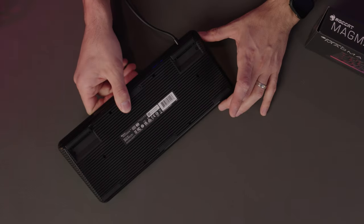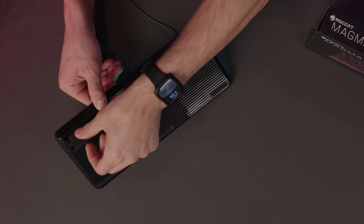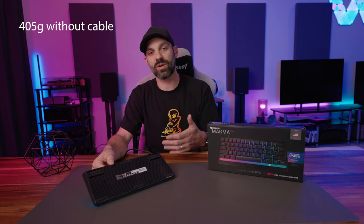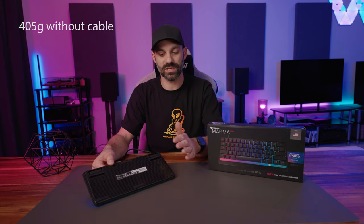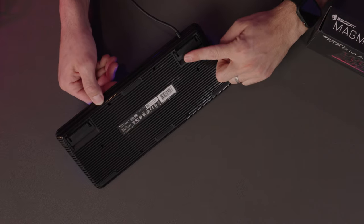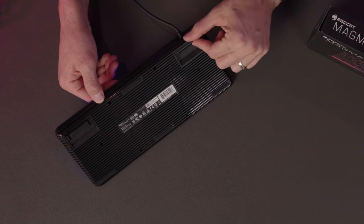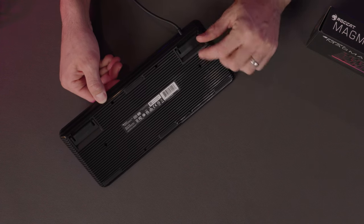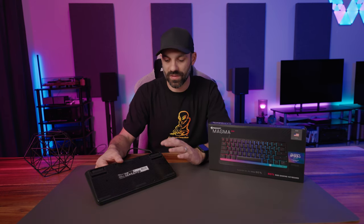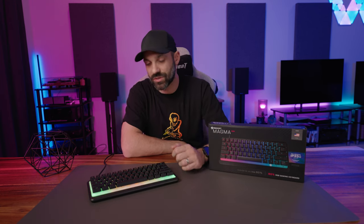While I'm talking about build quality, I want to talk about the back of the board. You actually have six rubber feet, which is really important because this is a very light keyboard. The membrane switches with a plastic chassis keep the weight down. So you have three pads on the bottom, three pads on the top. And if you flip the feet up, they actually still give you a rubber pad. Some keyboards don't do that, surprisingly. Whether the feet are up or down, it's rubberized, which is nice.